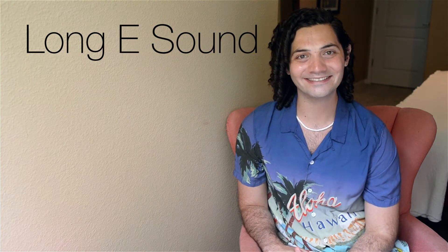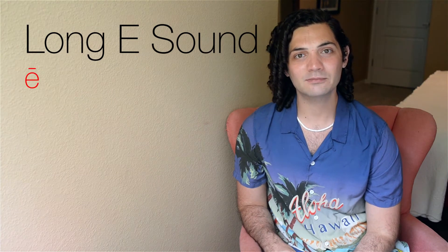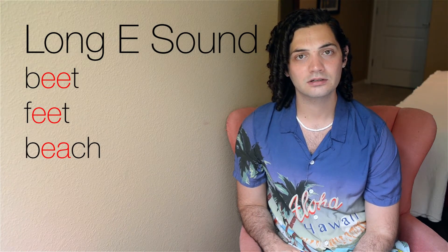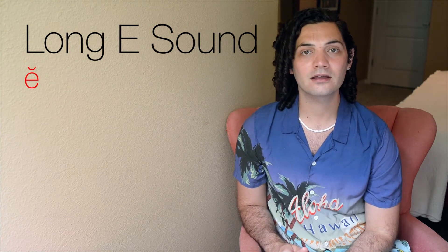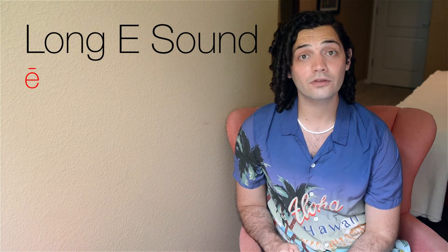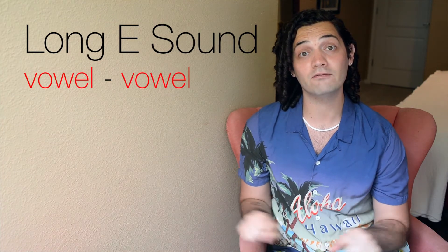Next, let's talk about the long E sound. The long E sound makes the sound of the name E. Some of these words include beat, feet, beach. Whenever you're making this sound, instead of going A, you go E. Usually for the long E, you're going to have double vowels.